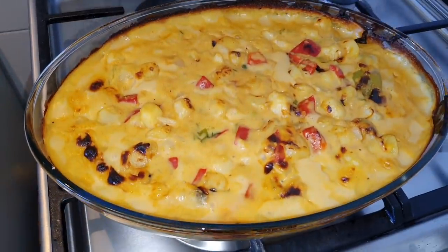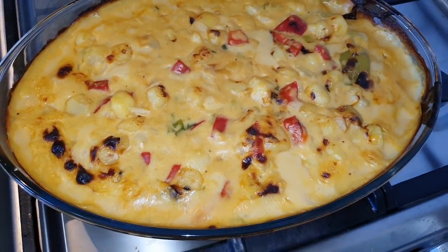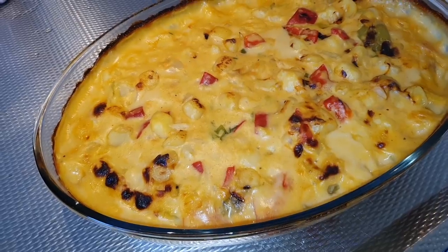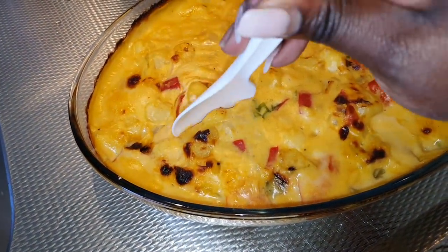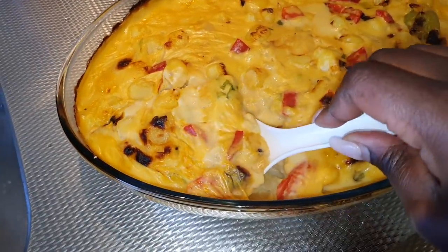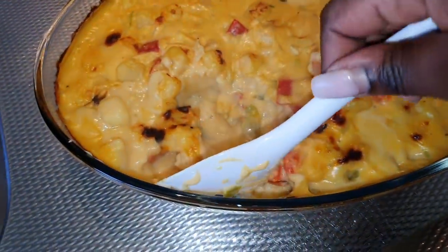And here we are — ready to enjoy! Oh my god, see how beautifully brownish and goldish it is, with all those beautiful colors. We're going to enjoy it in a minute. It's nice and hot so you might want to wait before you serve or eat it. So creamy and tasty!